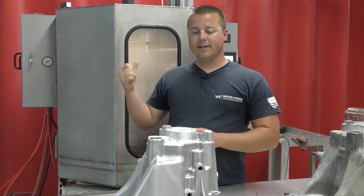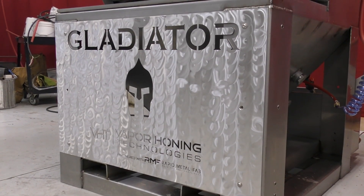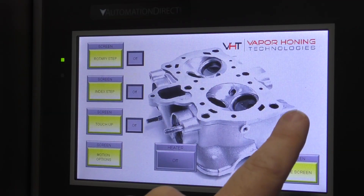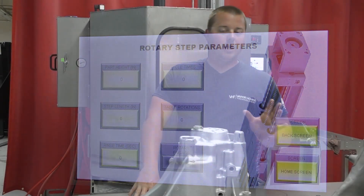Number three, it's easy to use. There's no programming involved. You don't have to have some skilled labor force — it's not like programming robots. We have made the HMI interface so user friendly. You literally set the part height and hit go. It's super easy. The machine does the rest.